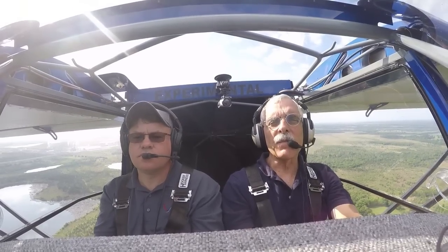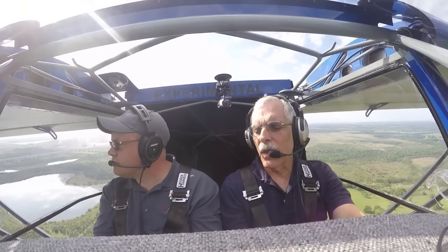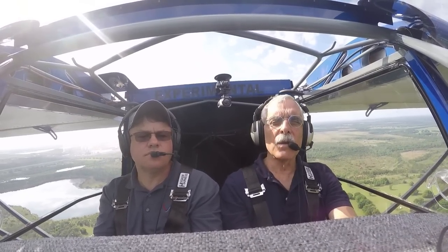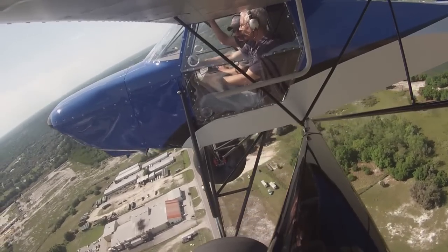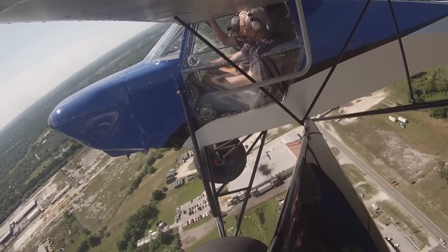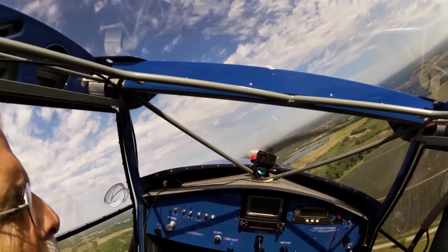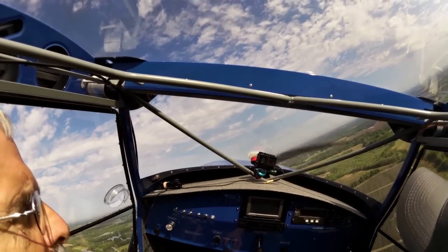Hello everyone, it's Paul Butarelli reporting for AvLab and KitPlanes from Sun and Fun 2016. I'm with Harrison Smith in the new Just Aircraft SuperSTOL XL, which has a Titan engine from Continental. We've been flying around this airplane — it's quite a remarkable airplane. Let's talk a little bit about the basics of this aircraft.